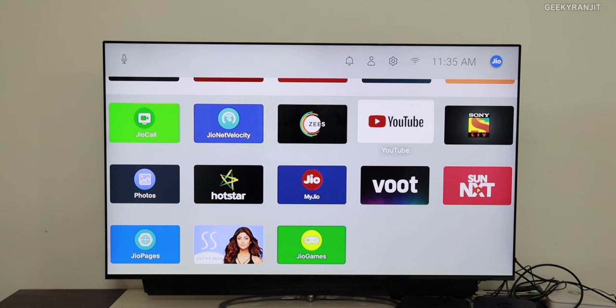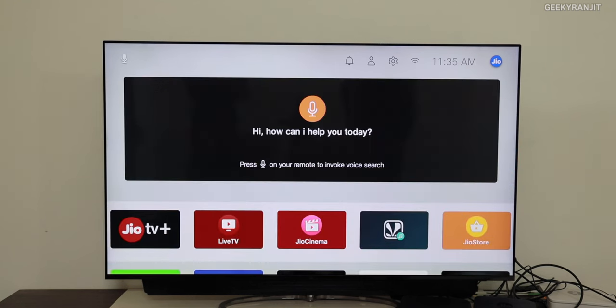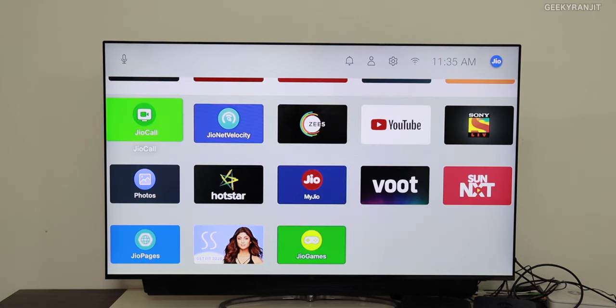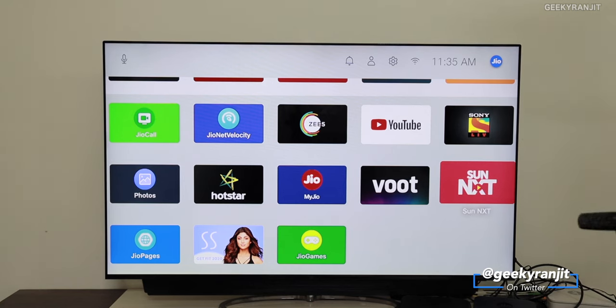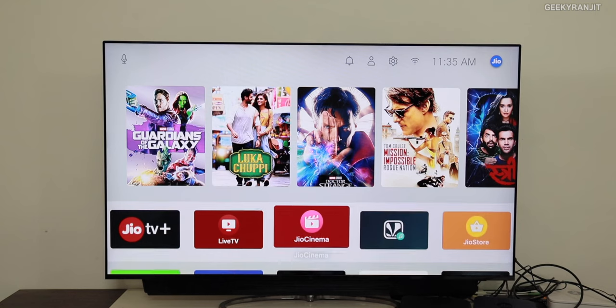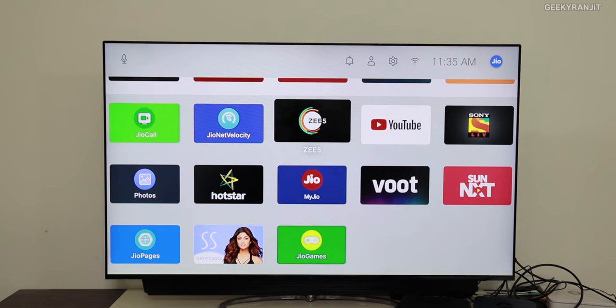The selection is very limited and it's not a replacement for cable. I thought they would give direct access to the Play Store, but that's not the case. Even though it runs on Android 9, there is simply no Play Store — you can't install your favorite apps like Netflix or Amazon Prime. They are restricting what you can install, and the main goal is to get you to consume your Jio data so you'll finish it and top up your Jio Fiber connection.